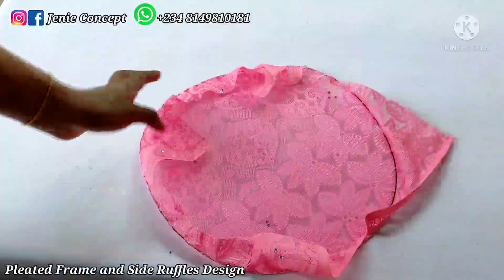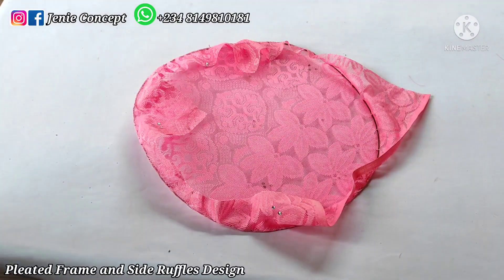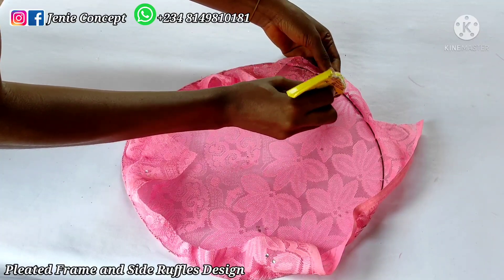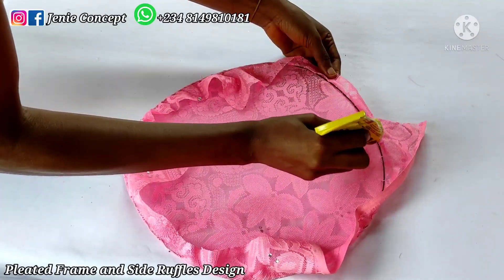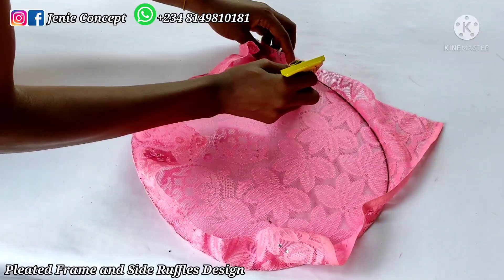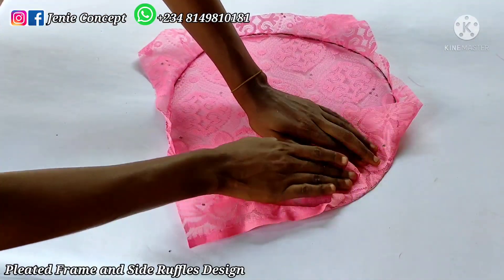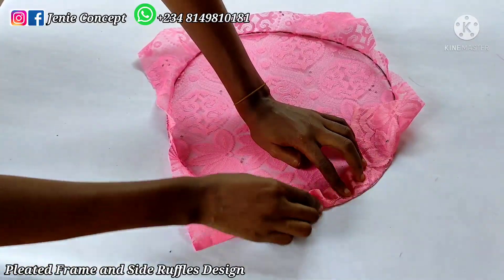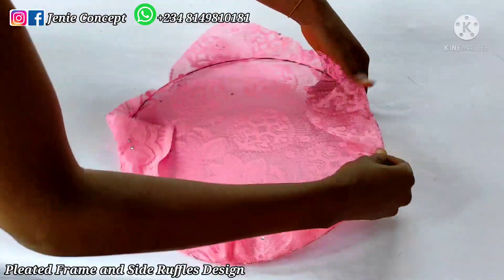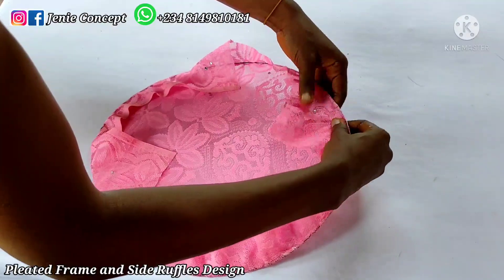At this point I'm done; I've secured my thread and I'll cut off the excess. I'm going to get my gum, open up the fabric, and apply gum around it at the edge. Then I'll glue the fabric down on each other before cutting off the excess fabric at the edge. I'll wait and allow this to get dried a bit before using my scissors to trim off the excess fabric at the edge.